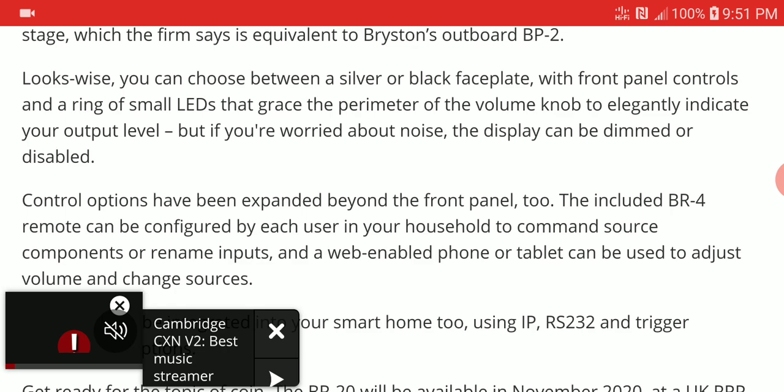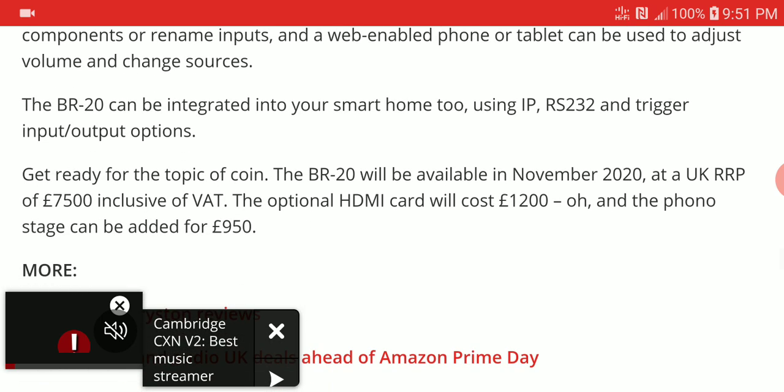It's a very well-made amp, though it is quite pricey. It is priced at seven thousand five hundred pounds. If you want the upgradeable HDMI card, that's an extra one thousand two hundred pounds. And if you need a final stage, you can add that for an extra fifty pounds.